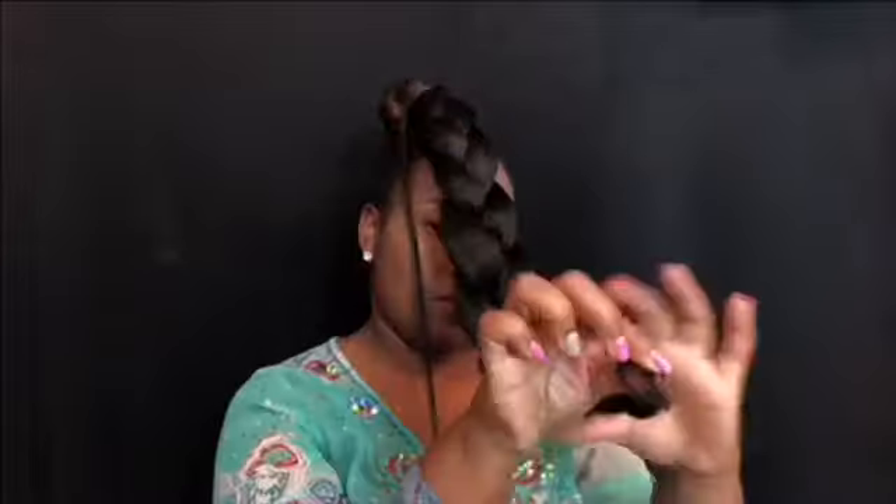I'm just going to start with a simple jumbo braid all the way down, and as we get to the very end I'm going to take a rubber band and secure it just like this.